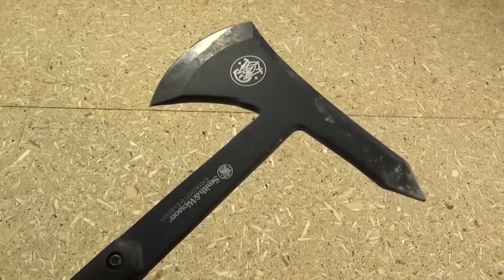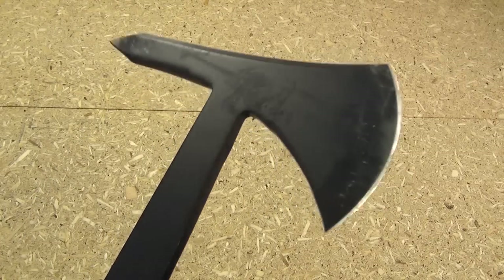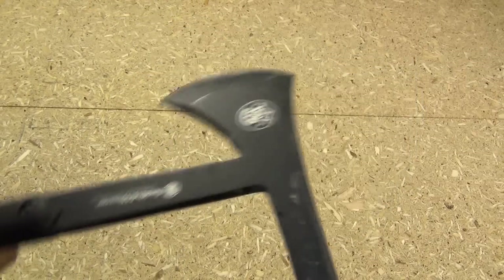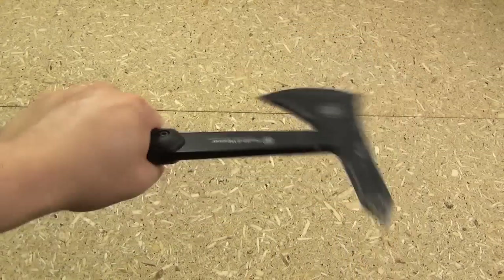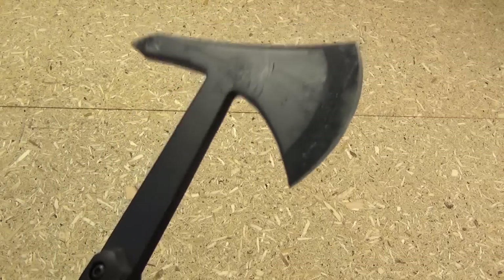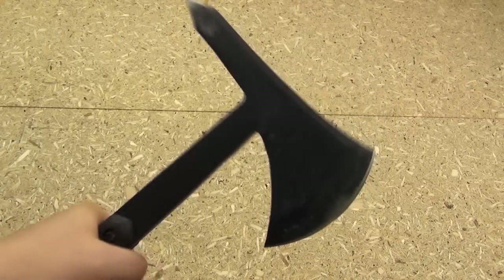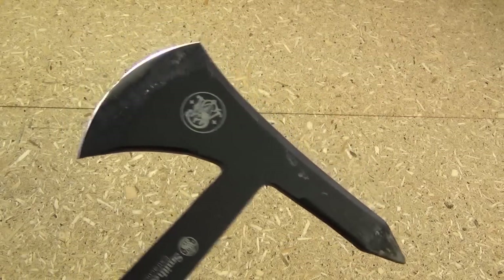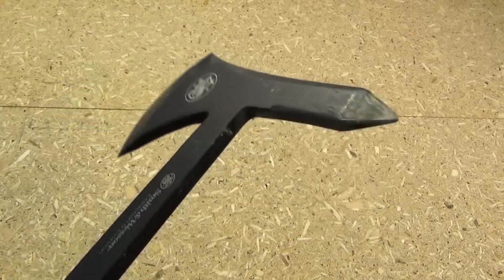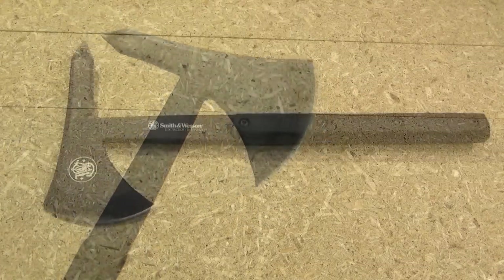A fireman rescuing someone from a car crash, or in the military rescuing fellow soldiers whose vehicle was hit — this would make an excellent rescue tool. This would also be a great breaching tool because when you pick it up, it feels like picking up a crowbar — that solid weight. Definitely an excellent breaching tool. It'll pry things and smash through cinder blocks.